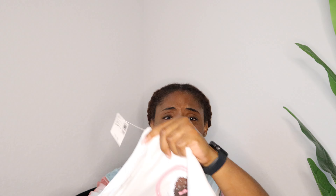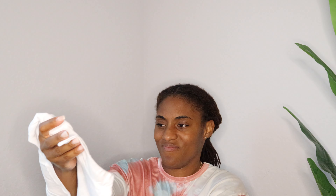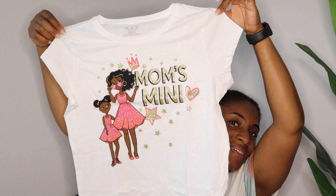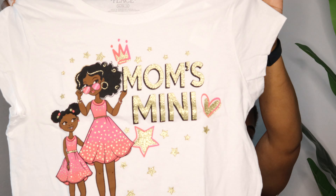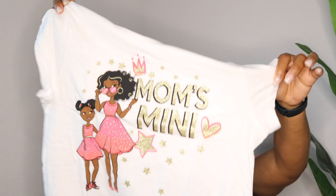These shirts were also on sale — they were originally $11.50 but I think I got them for half price. And I think this has to be my favorite one of all. I didn't even look to see if they had a mom shirt, but this is so cute — I can easily make my own matching shirt or something similar, and we'll definitely be wearing these sometime this summer.